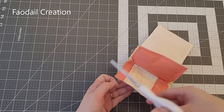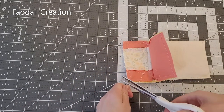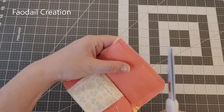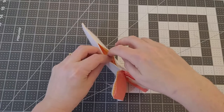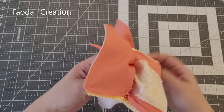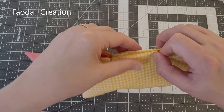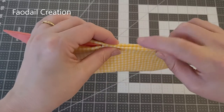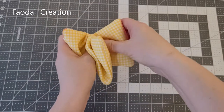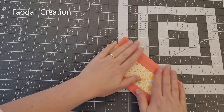Just snip away all the loose threads, and I just like to cut the corners. Now remember we had that opening, so we're going to pull everything right sides through, fold this opening back, and then sew this opening shut. Now push the lining inside of the pouch and give it a press.